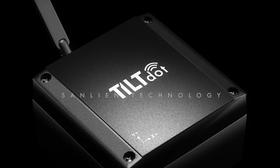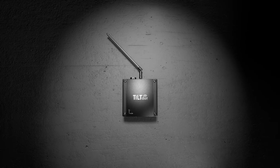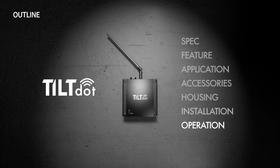Hello everyone, today we're going to introduce our latest MB-IoT sensor, TiltDOT. Before we start, here's the outline of this video: Spec, Feature, Application, Accessories, Housing, Installation, and Operation.